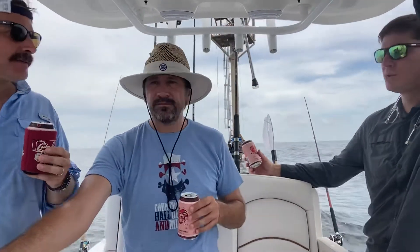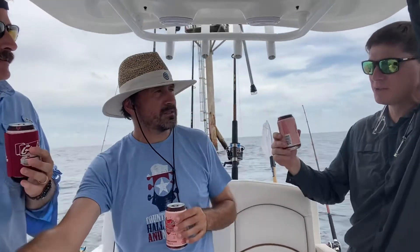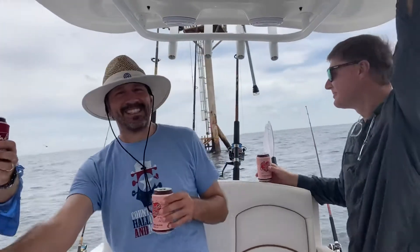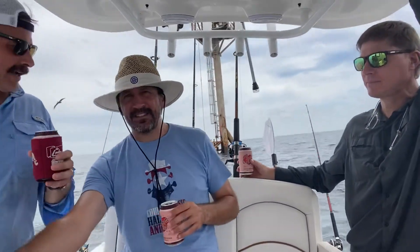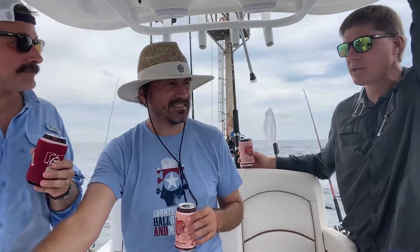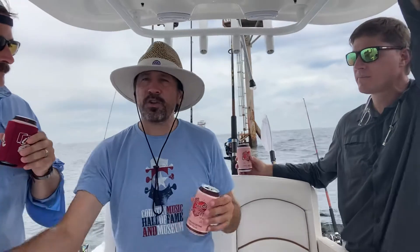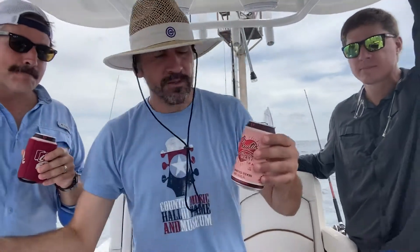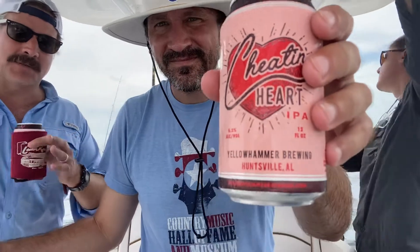Usually the first one always goes down better, and number two and three are much easier — especially since we've been drinking Miller Lite all morning. So what are we gonna grade this one? I think this is easily a four and a half. Jay? I'll go four. I'll go four and a quarter — right down the line. Good beer, definitely worth checking out. Anybody looking for a mild-to-medium IPA — not something that's gonna kill you with hops or alcohol — this is a good one to choose.